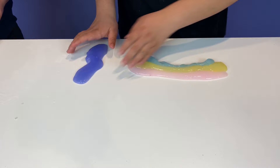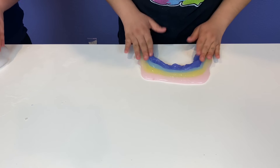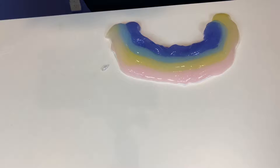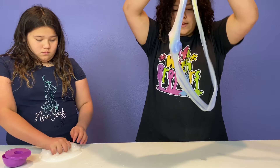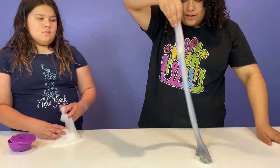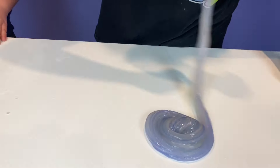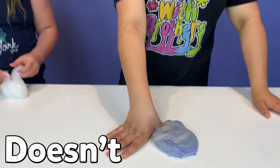Here we go — here's the rainbow, guys. I'm going to swirl it. This is so stretchy. You can't even see the color; I think purple took over. Yeah, it's going to be a purple slime and it doesn't swirl.